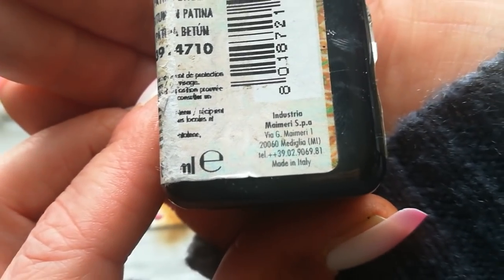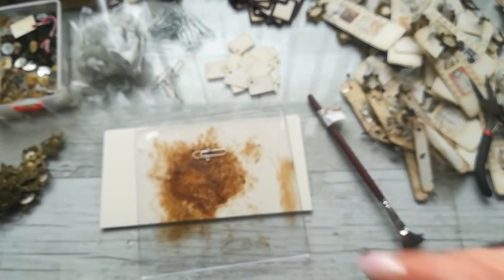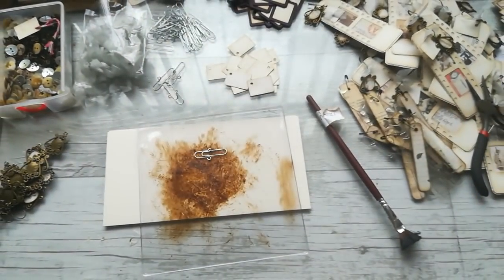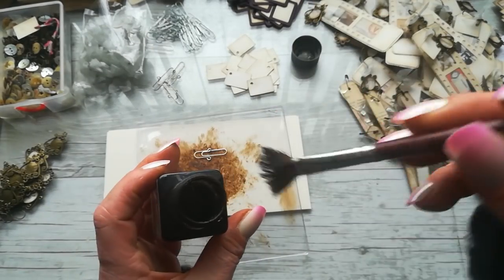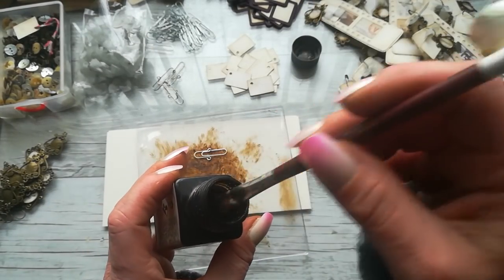This is the company who makes those amazing patinas. If you have a chance to find it on the internet, try it, because I'm very satisfied with those products — they are wonderful.